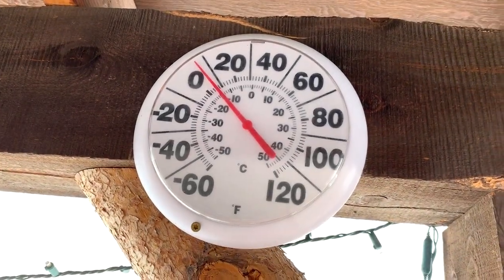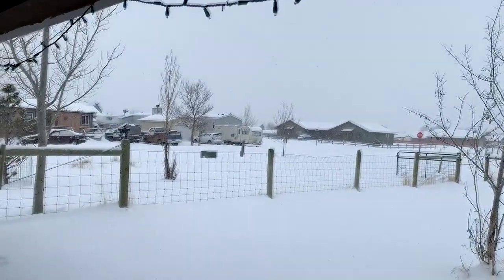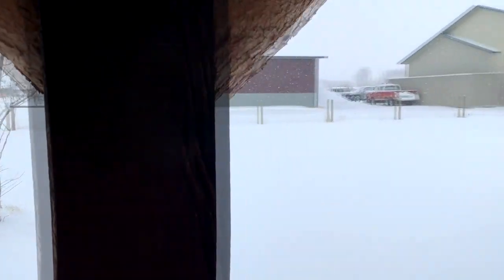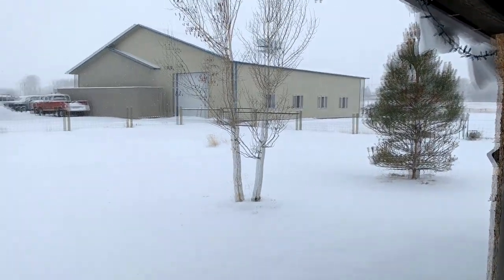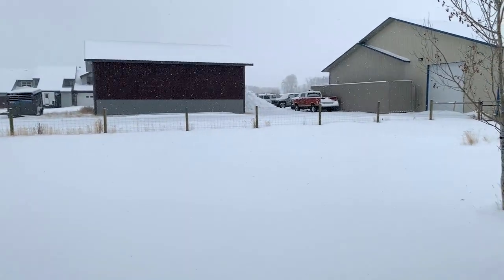Well, there's temperature — it is cold out here and it's snowing to beat the band right now. We got probably about two or three inches of snow on the ground, but it's warm inside and I'm gonna go inside and play with my clay.